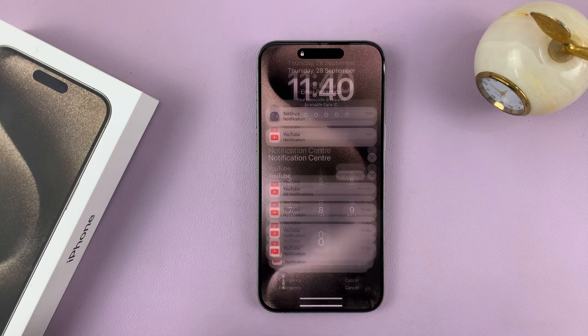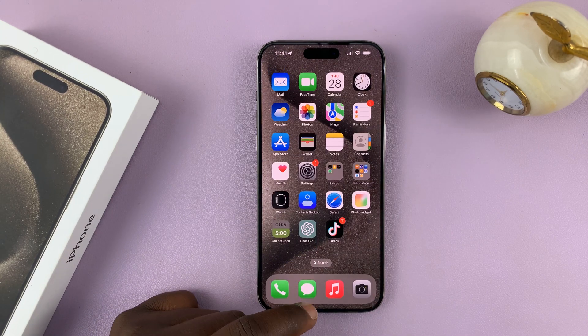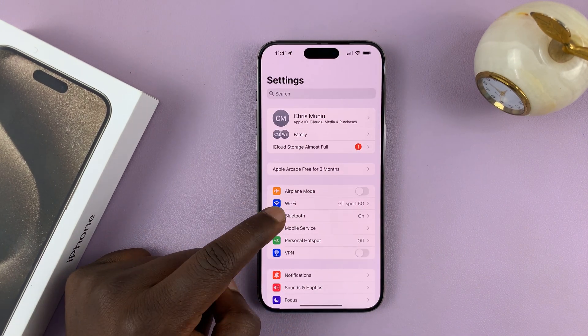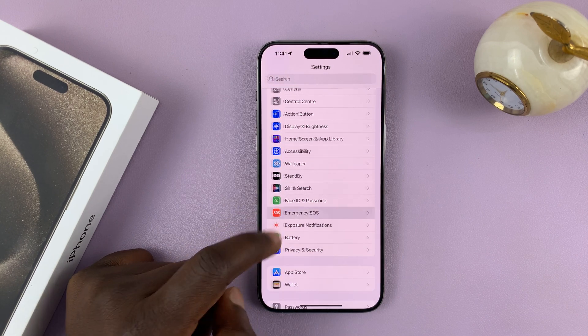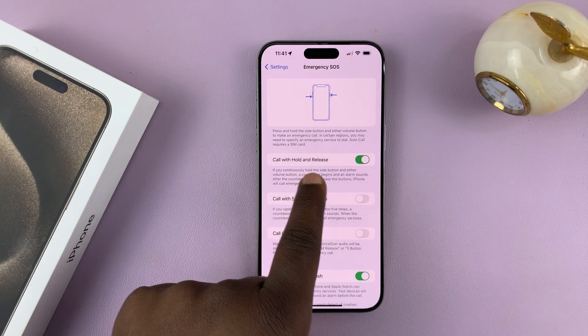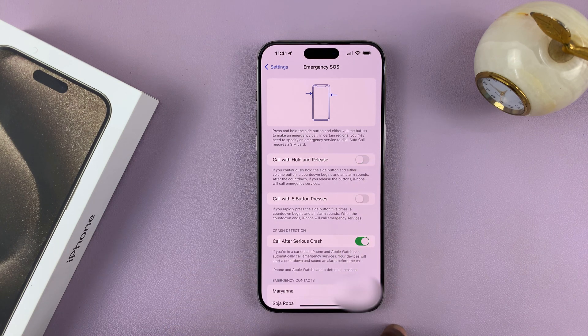I'll be showing you how to enable or disable that feature on your iPhone. Go to Settings on the main settings page, go to Emergency SOS, and tap on that. You should see 'Call with Hold and Release' and you can turn that off. To turn it on, simply turn on that toggle button.